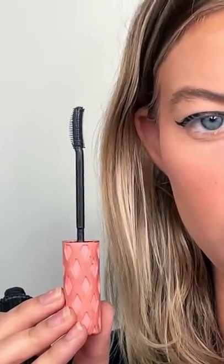The first mascara I'm going to use is Benefit Roller Lash. As you can see, this one is angled so it gives you a nice curl. So I'm just going to coat the lashes.